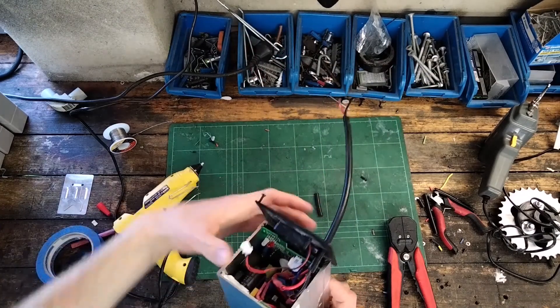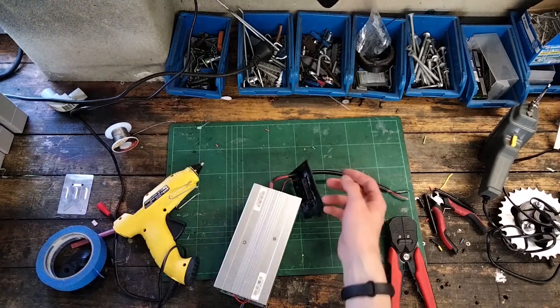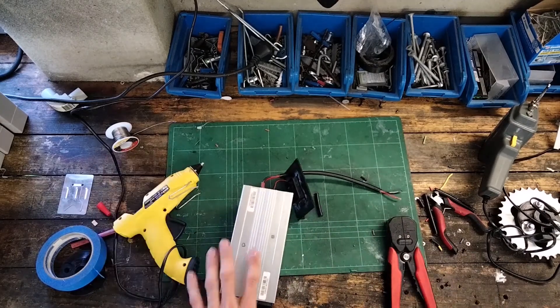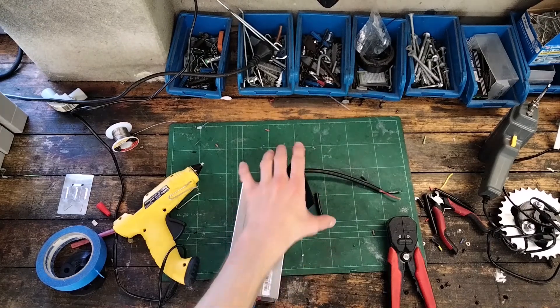I should note: please don't try this at home, and the biggest reason is that I haven't got fuses on either side right now — that's something I'm going to add to this project. I won't do it on camera because I need to go buy the fuses, but if you do this, don't just copy my video. Use fuses on both the battery side and the AC side, please.